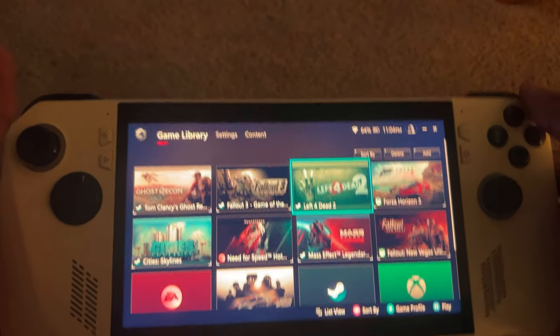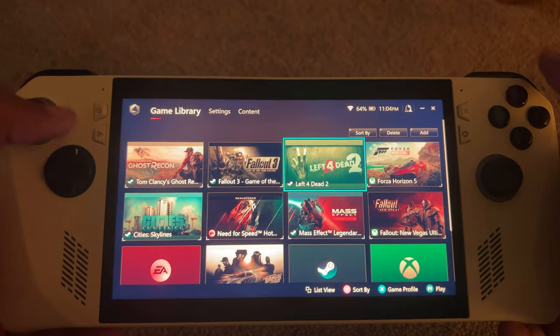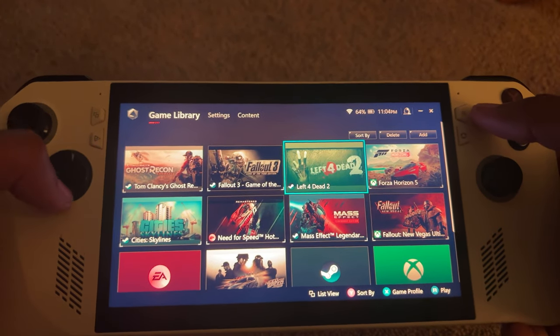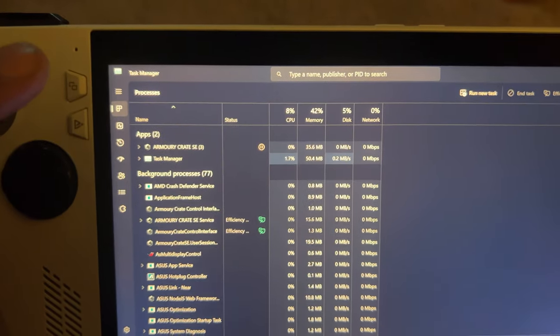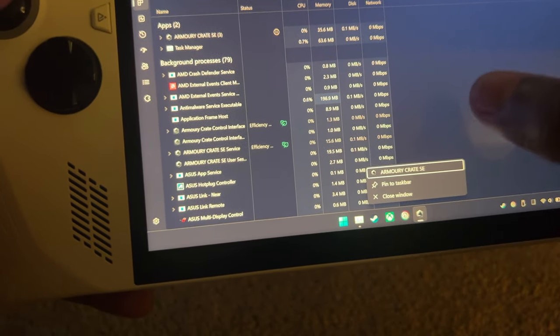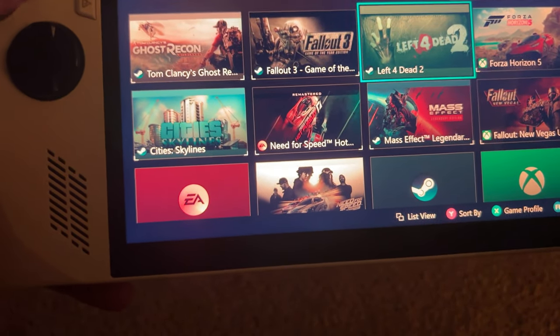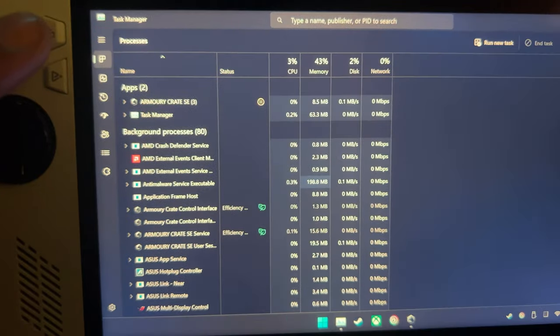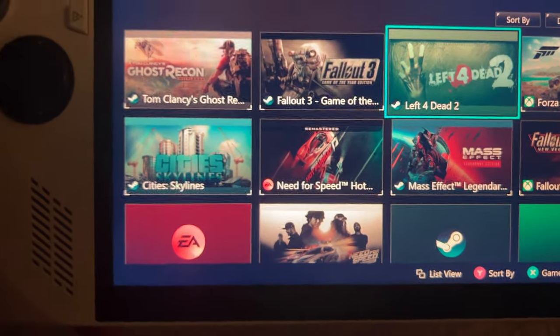The next thing I like is Armory Crate. Say what you want about it, but I kind of like it — it's pretty lightweight software. Looking at Task Manager, Armory Crate doesn't really take up many resources and it's not using much RAM either, so it's pretty light overall.